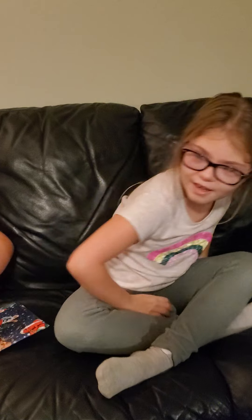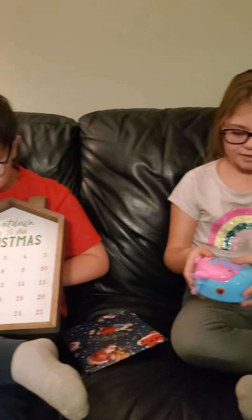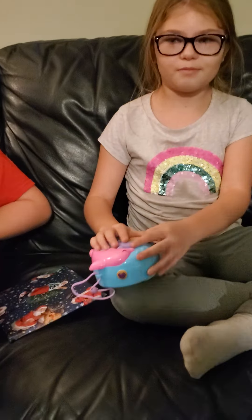Hi guys, welcome to another Super Imagination Twins video. We're going to open another book and also we got new toys from our birthday party tonight.